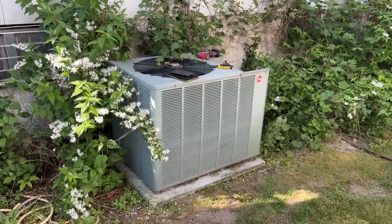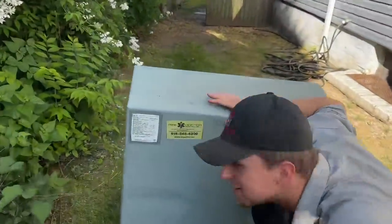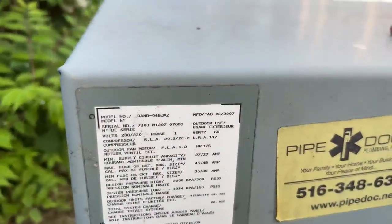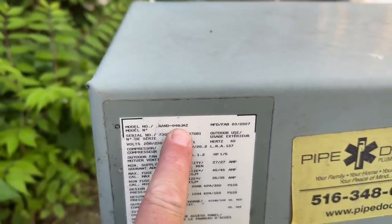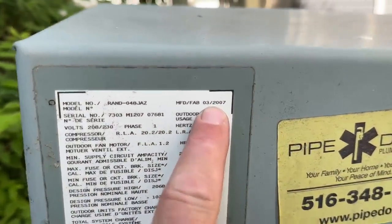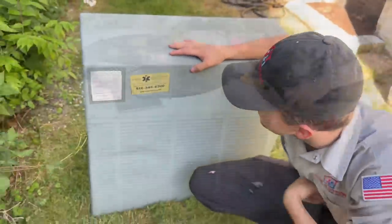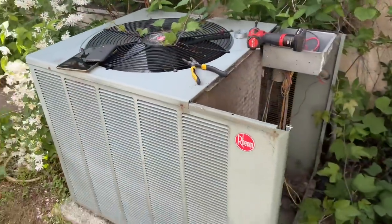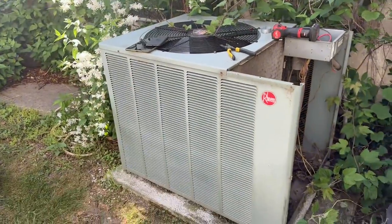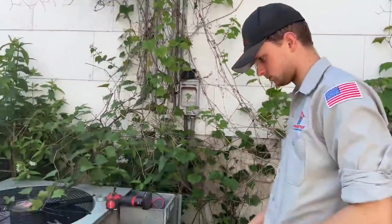Mikey Pipes back again with Peter Piper, working on this Rheem four-ton unit. It's got the 48,000 BTU system right there. This is an R22 system, manufacturing date of March 2007 — she's almost as old as Peter. A machine like this stresses the importance of doing annual service.